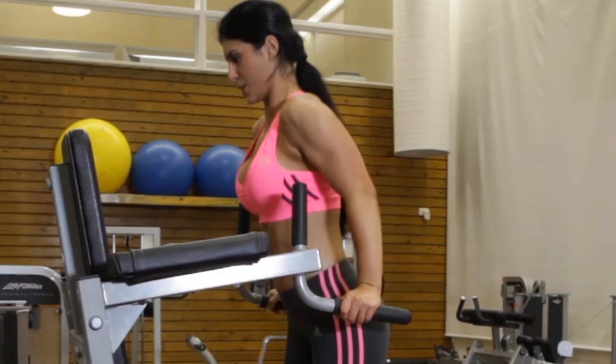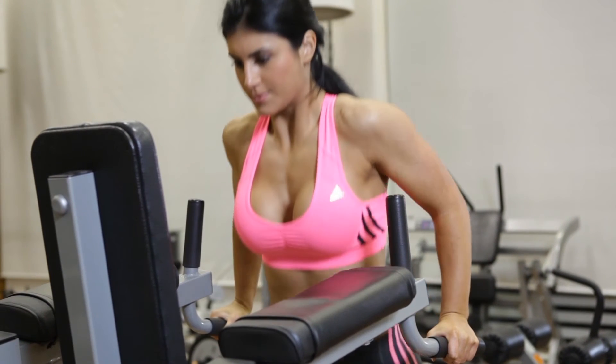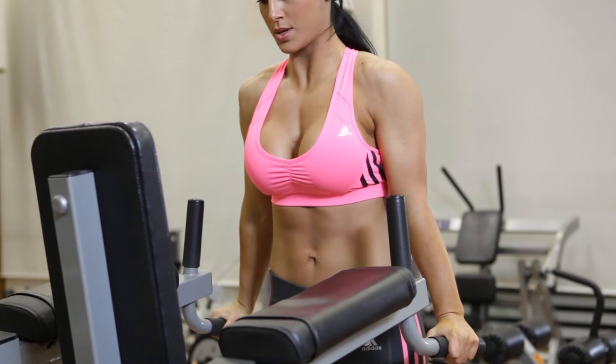Tightly contract your pecs at the end of the movement. Hold the contraction for a moment and then repeat the movements until you have finished all of your reps.